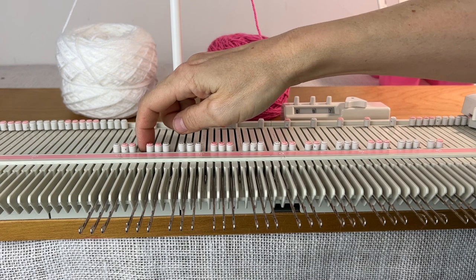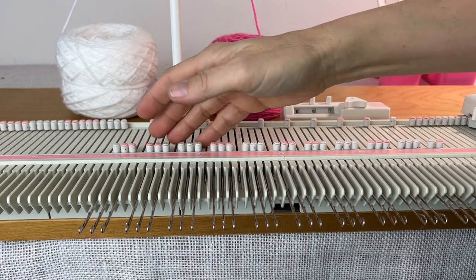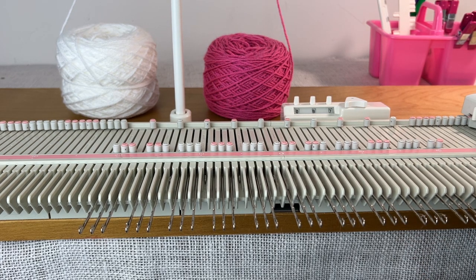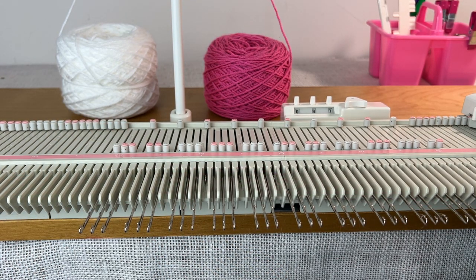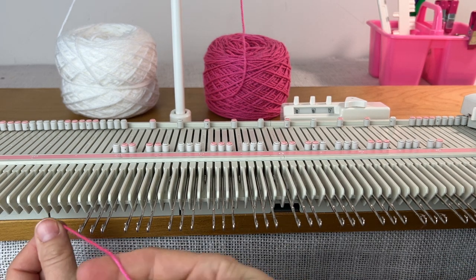So I'm going to start with the main color, which is going to be pink. I'll leave a long tail of yarn — about a foot and a half — so I can sew up with that later.